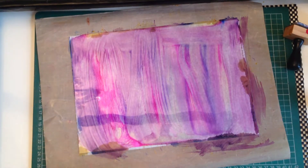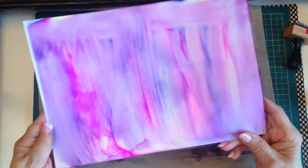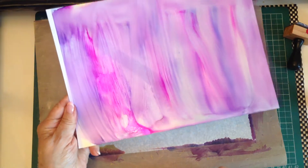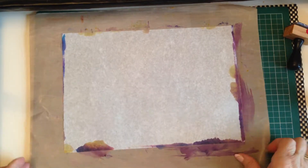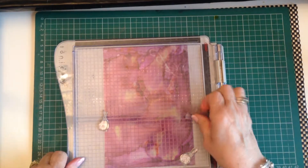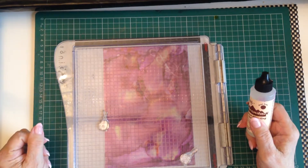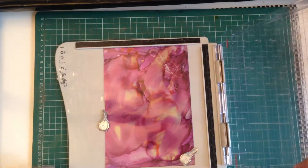I'll just get some white card and show you what that looks like. I think that looks lovely, and I'm not going to do anything else with it other than put it to one side to dry overnight — that'll be used again. You could add the blending solution to the acetate and the Yupo paper and it'll spread even further, but I liked how that one looks so I'm just going to leave that.